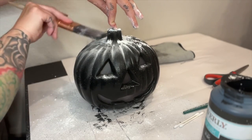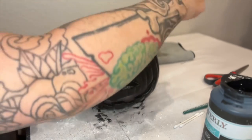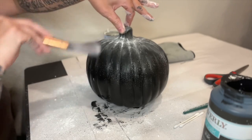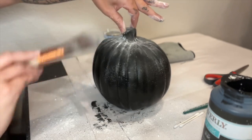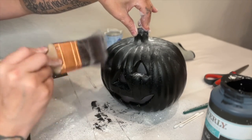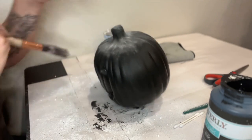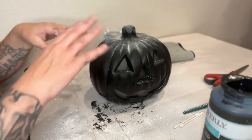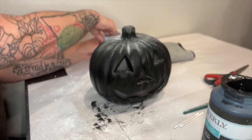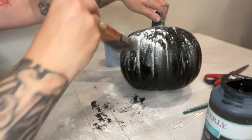Just brush down and around — and remember, this is why you want to have a workspace that you can get a bunch of stuff all over. Now that I kind of have the top the way I want it, I'm going to go around and put some powder in the crevices, and make sure we get the back side too.